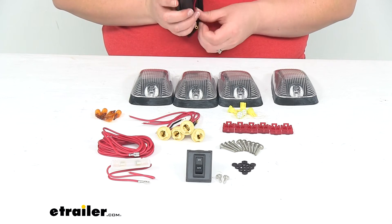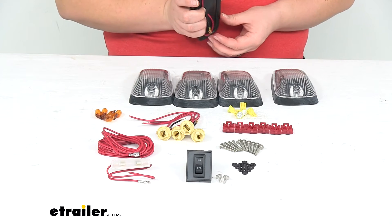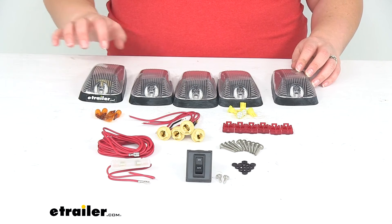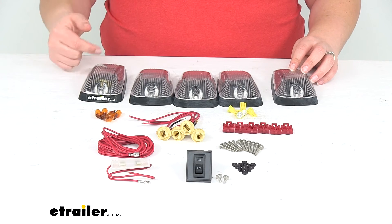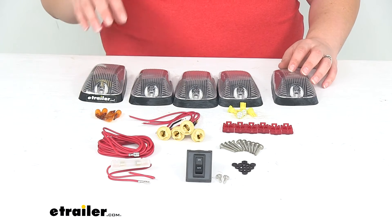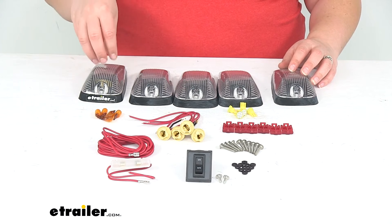These are styled after the 1988 through 2002 Chevy and GMC factory roof lights, so it's going to give you that factory look. It has the clear lens with those amber LEDs or amber incandescent bulbs. These are also available with a smoke lens, which is basically the same thing but darker — it gives you that blacked out look — and also in the traditional amber colored lights.